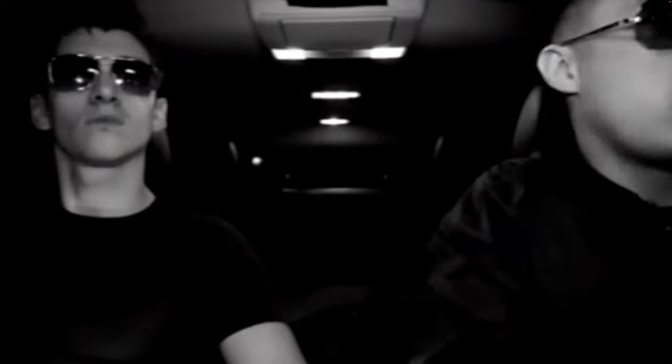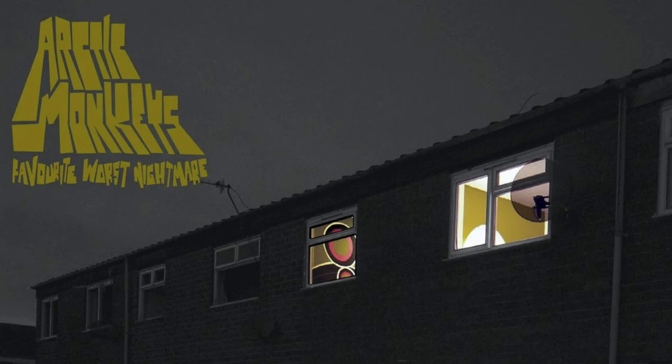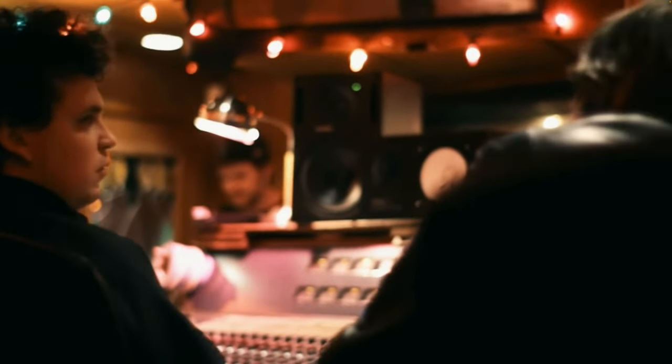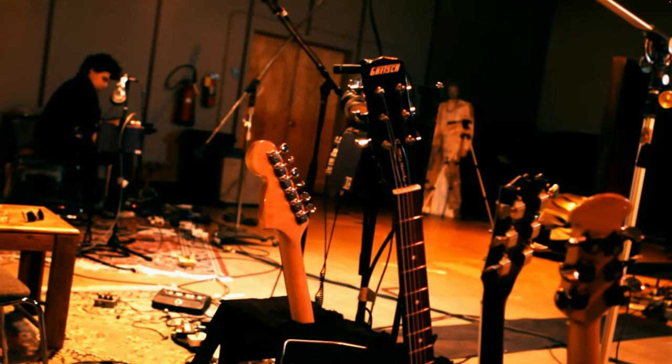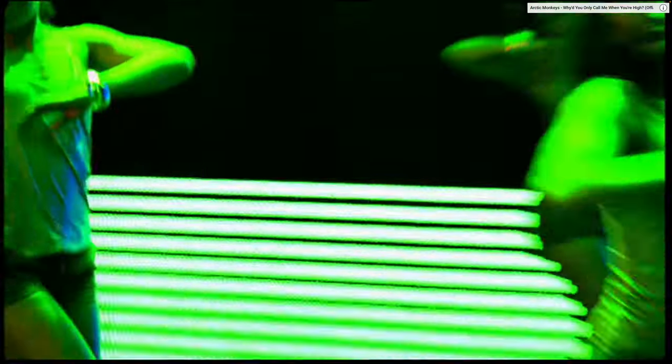Today we're going to replicate the tones on one of their best albums, where the band took a more polished approach to their sounds with a wide range of tones. It was in 2007 when Arctic Monkeys went back into the studio with producer James Ford to work on their sophomore album, going on to produce some of their most famous songs, still to this day 16 years later.